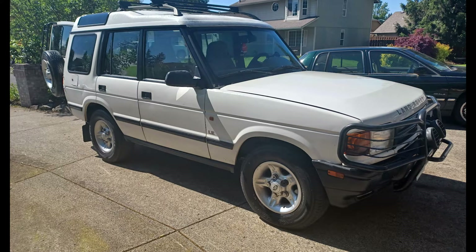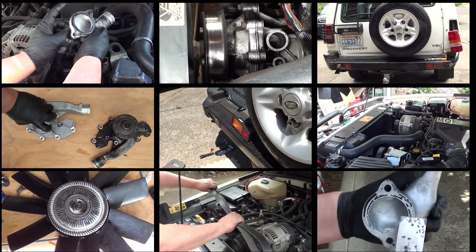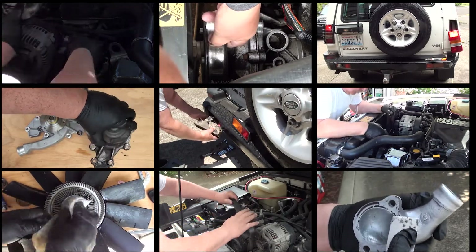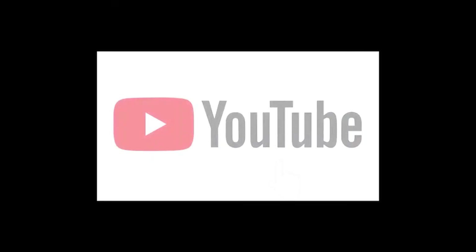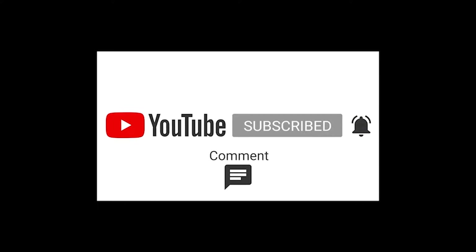Welcome back, and if you're new to my channel you'll probably want to subscribe. I try to do one or two videos a week — just click on the upper right-hand corner. It'll take you to my 1998 Land Rover Discovery One playlist, where you'll find easy-to-do repairs that can save you big money. Before we get started, please don't forget to like and subscribe and hit the bell — it helps me continue making these videos.